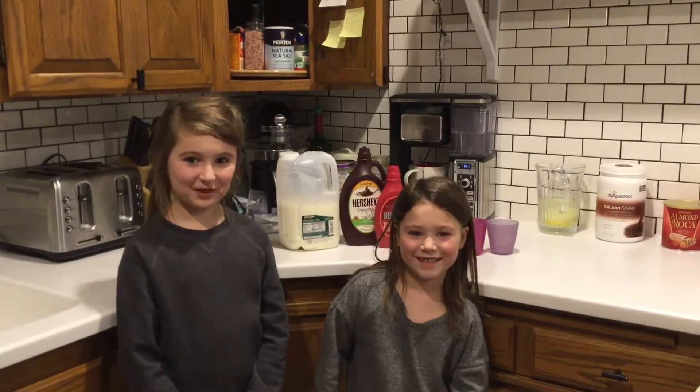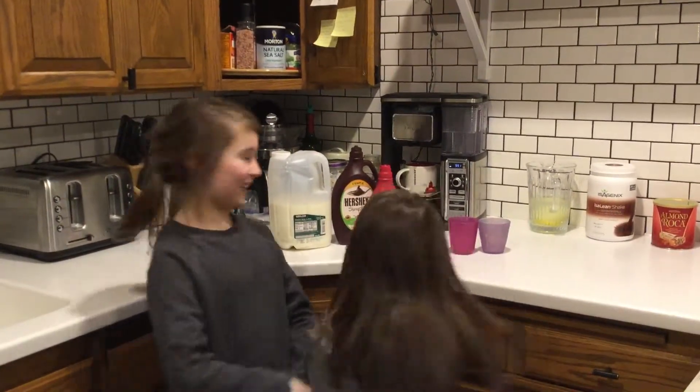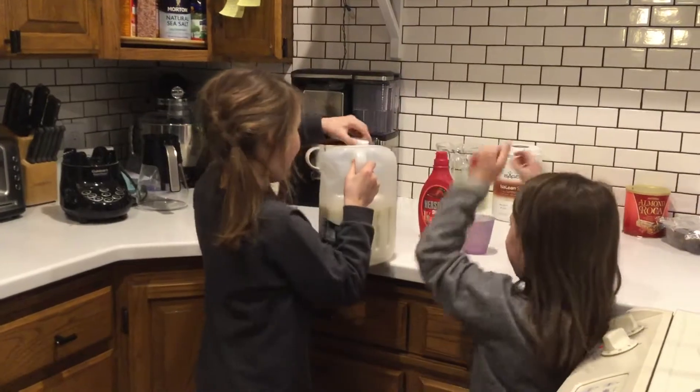Hi, we're the Sawyer Sisters and today we will be making chocolate milk. So let's get started. So first we'll be making strawberry milk.